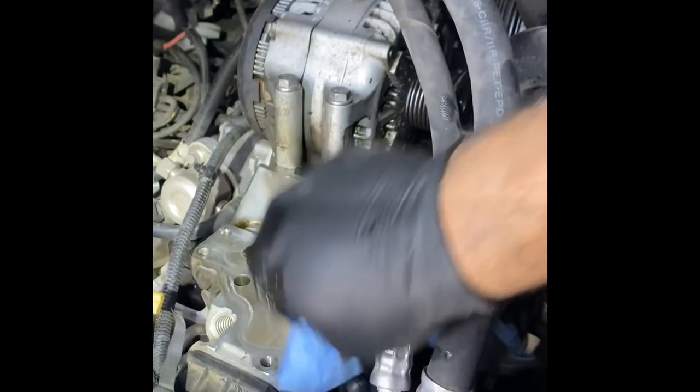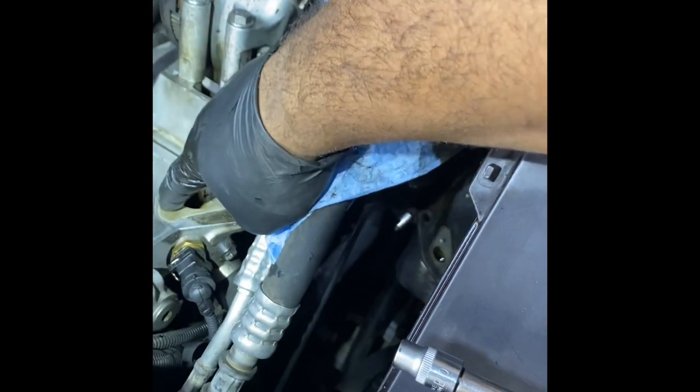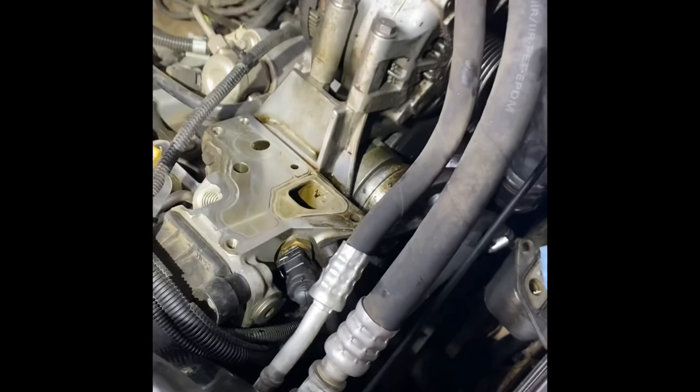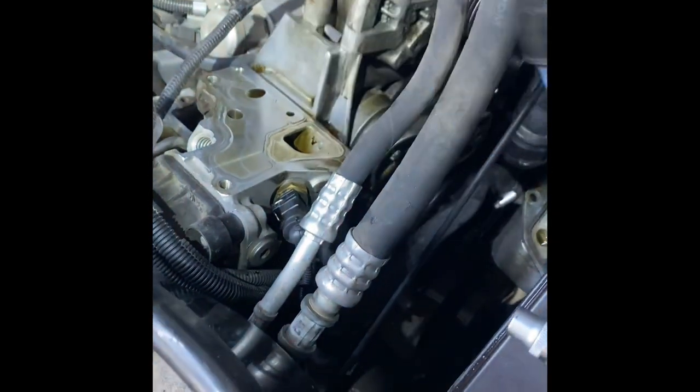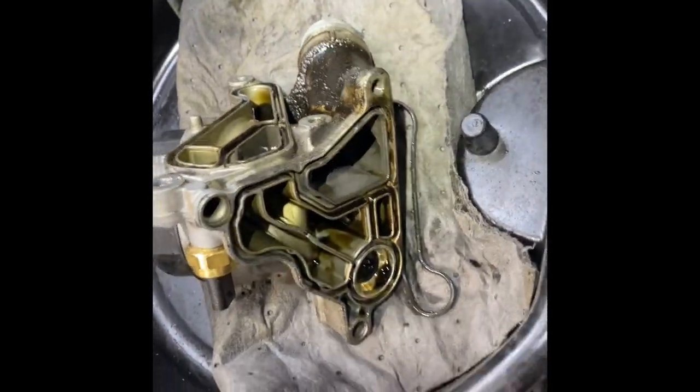I'll usually just take a little break to clean it up. I'll spray some brake clean on it and maybe some degreaser to keep it slick, and I might take a razor blade and get all that gasket material smoothed out. Pretty much you're just going to pick the old gasket out like so — there it is, that's the oil filter housing gasket and the oil cooler gasket. Get the filter housing cleaned up and get it all ready to go back.